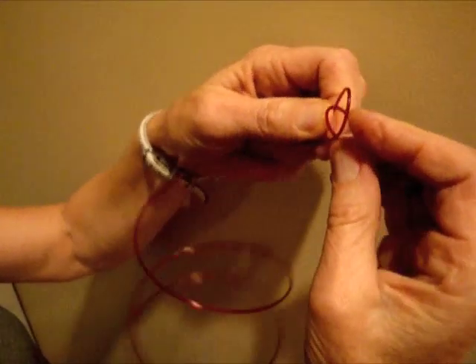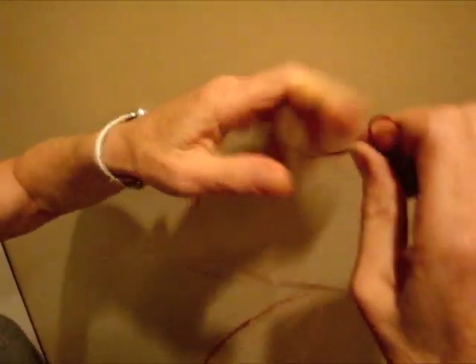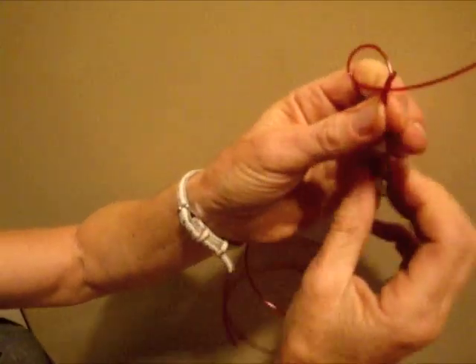Then you're going to put this loop inside here and pull it tight with the long side of the string. And there you have it.